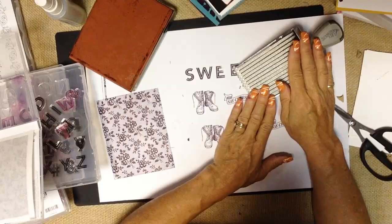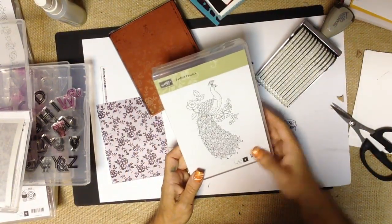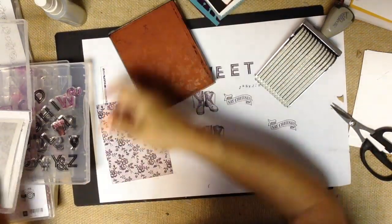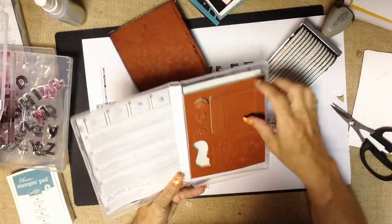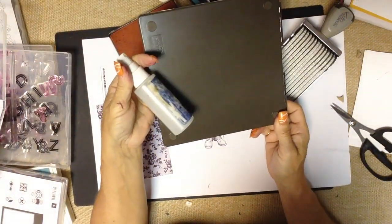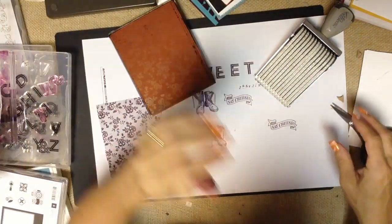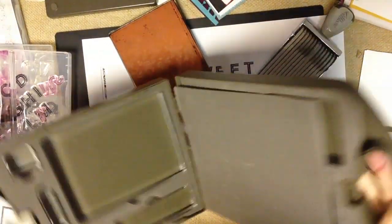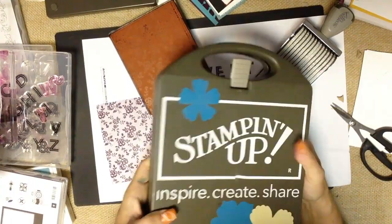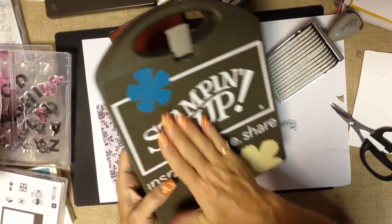So as a reminder, Stampin' Up! has specialty rotary stamps, clear mount stamps including very large background stamps, big beautiful wood mount stamps, and clear mount stamps that come without blocks. For accessories, we have the Stampin' Scrub pad and Stampin' Mist to clean and condition your stamps — just rinse the scrub in the sink and let it drain. We also have clear blocks available as a starter kit, individual blocks, or a full set with a handy storage case for taking your stamps on the go.